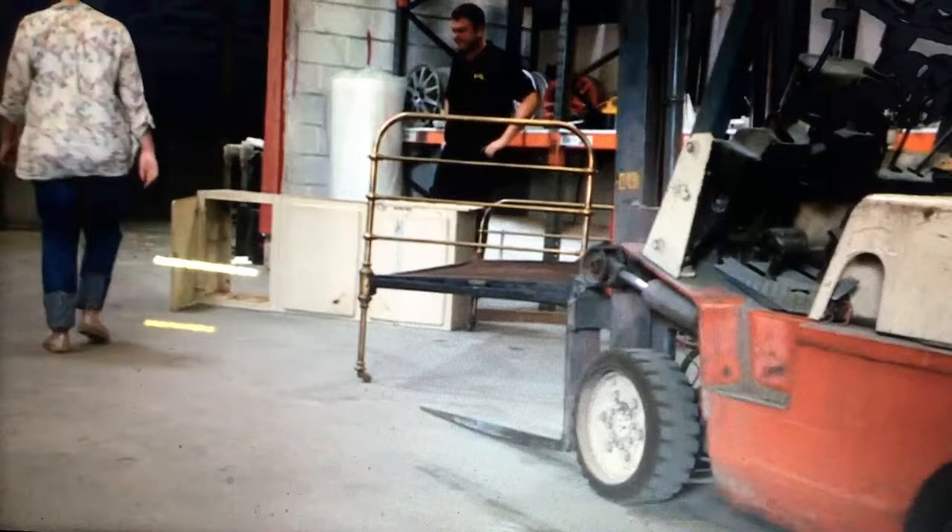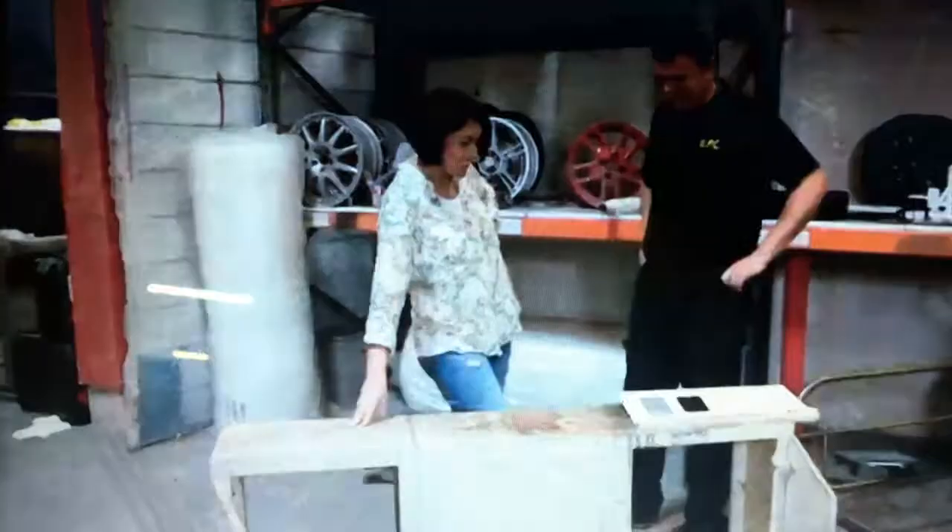Gemma's calling in the sandblasters as she tries to spruce up Simon's bed ends and retro kitchen cupboards. She presents the job to Ben: the 60s kitchen unit is in a sorry state and will be quite a job, even for the professionals.